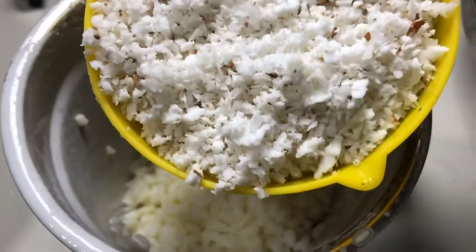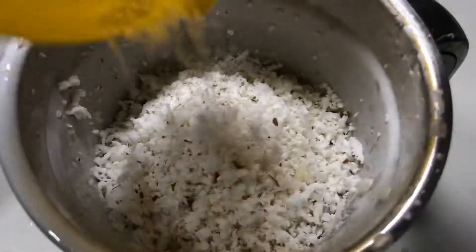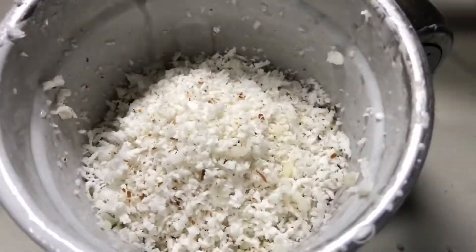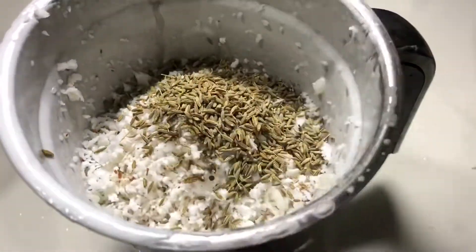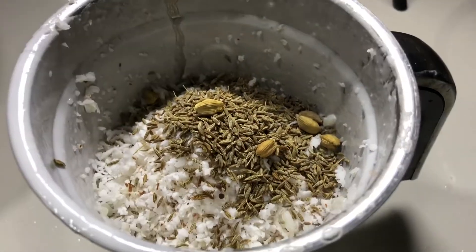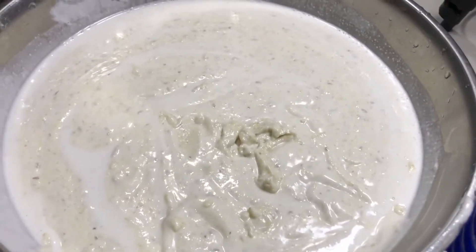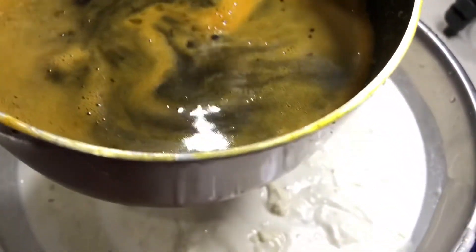It adds 1 cup of taro. I will mix it in a bowl, then mix it in a jar and mix it a little bit. I will mix this recipe and mix it in a separate bowl.